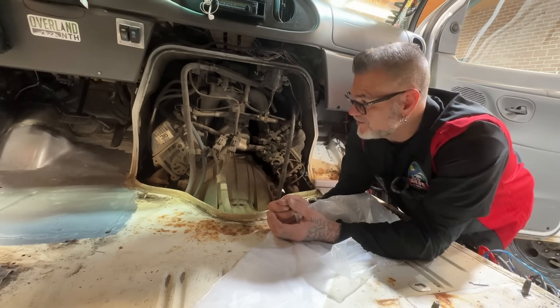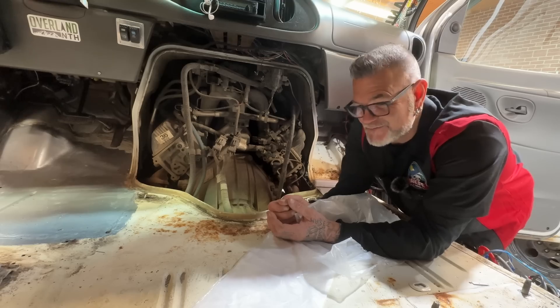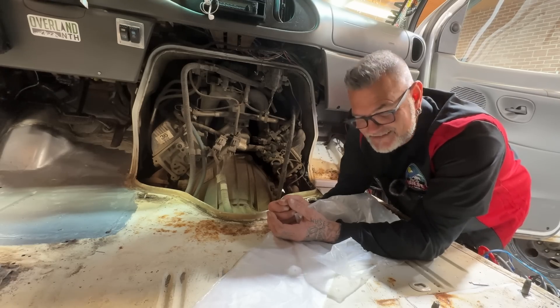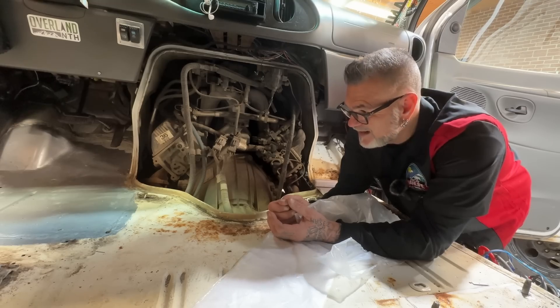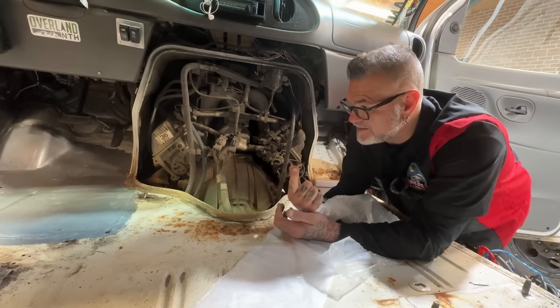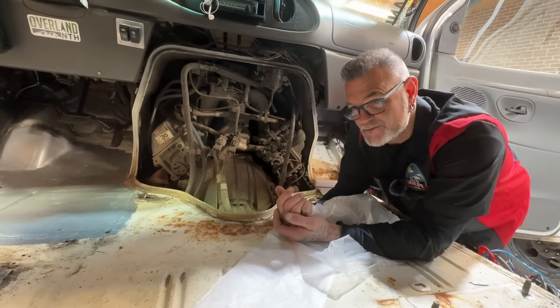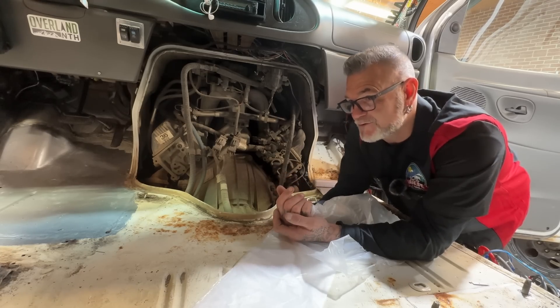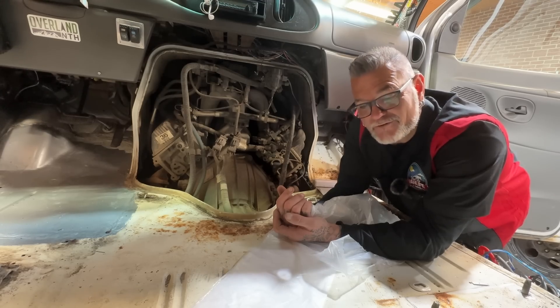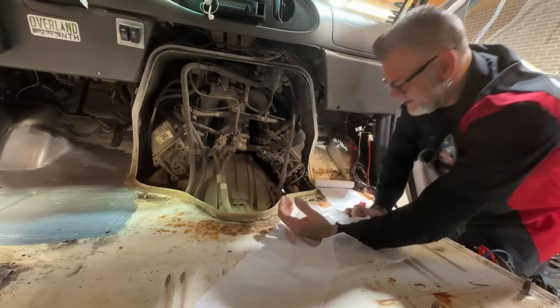I'm feeling a little defeated on this van, man. I love this van through and through, you guys know that. But this rust battle — I don't know how much longer this thing has before the body mounts give out, before my feet start going back through the floor, or there's rust somewhere else in this vehicle that I haven't noticed yet. I'll tell you, I'm a little frustrated today. This is a lot.